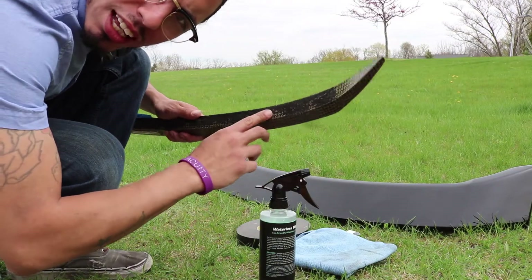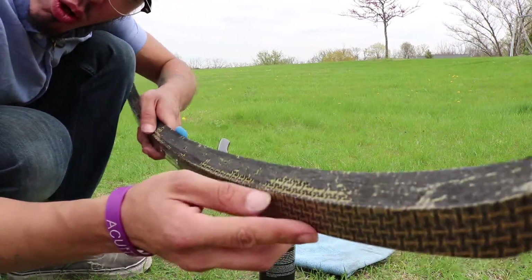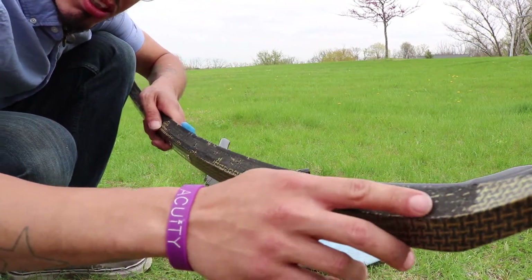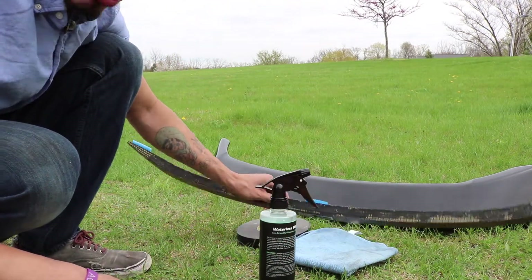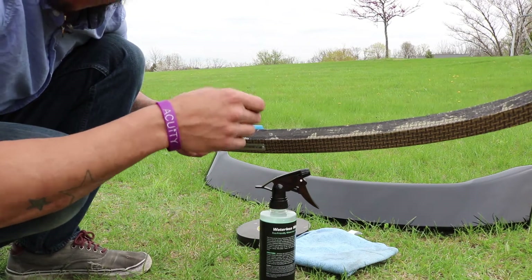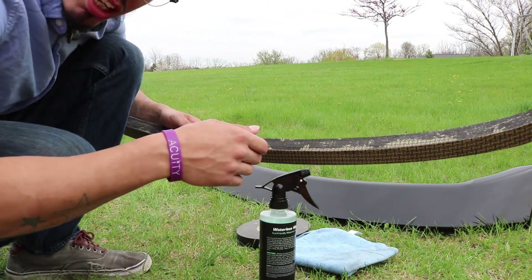One more thing — I got this used, so there's some old adhesive still on the gurney flap. What I'm going to do now is get a heat gun and I'm just going to heat it up, rub off the old glue, and then reapply the new one.